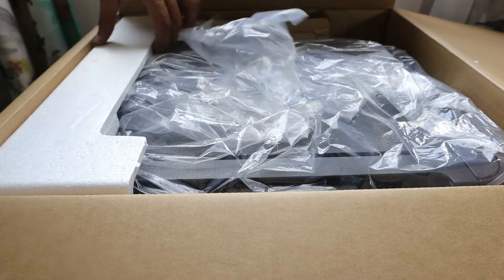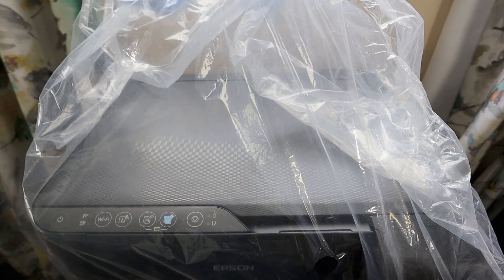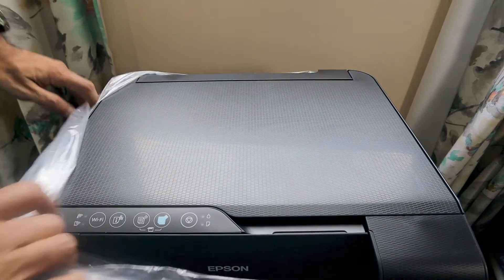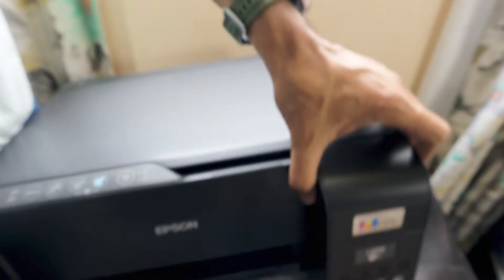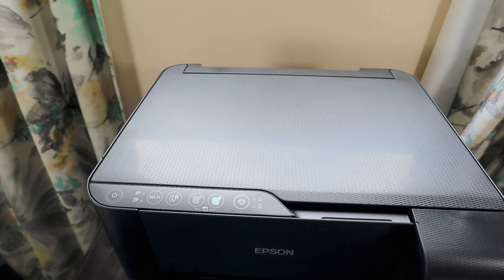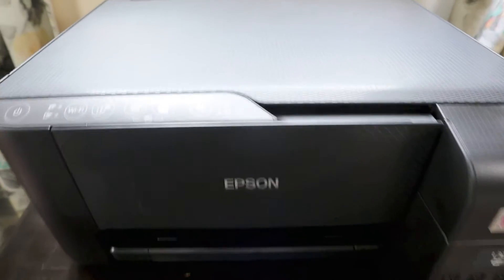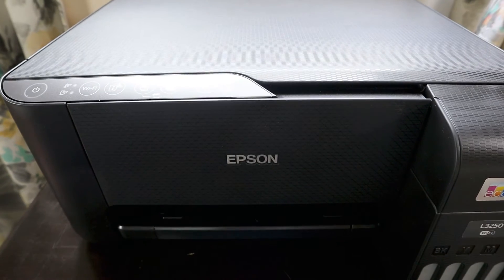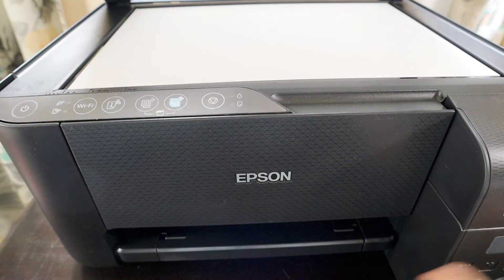Setting the bottles aside, let's move on to the printer. It's protected by thermocol packaging. We'll take off the protective film to see the printer in its full glory. It's really lightweight — definitely a home printer that can be easily carried and stored. However, the USB cable appears to be missing from this package, so we'll need to find an alternative.